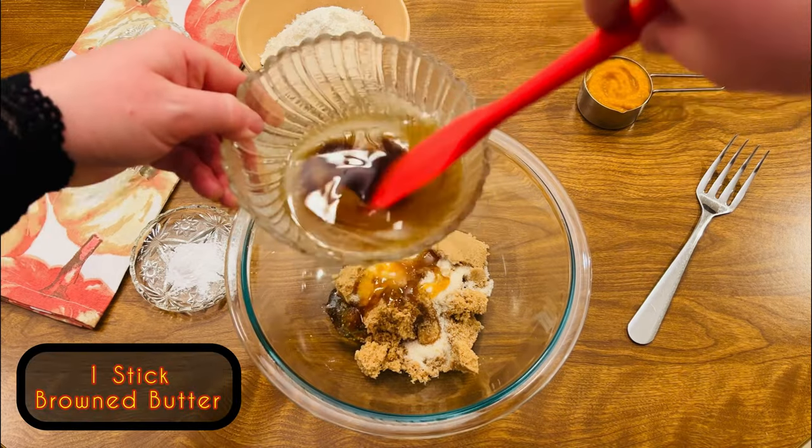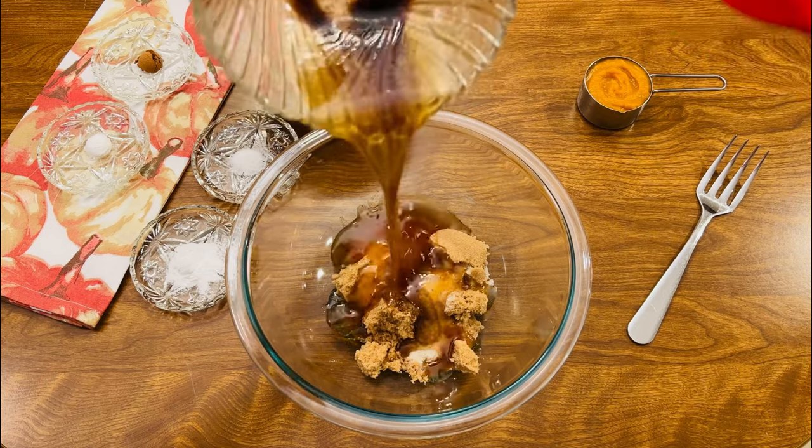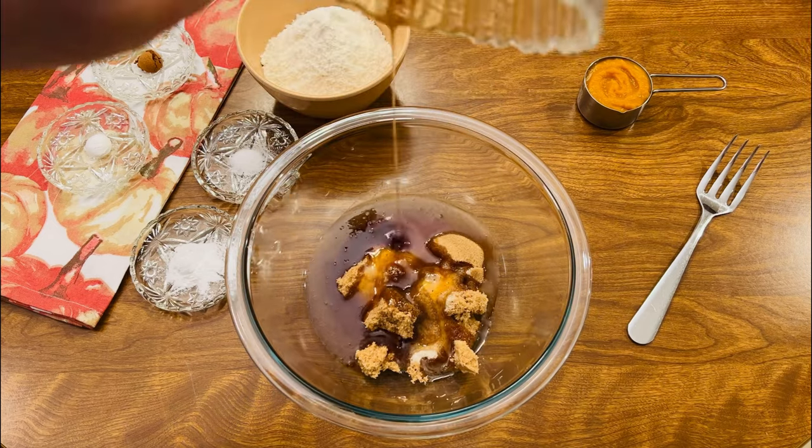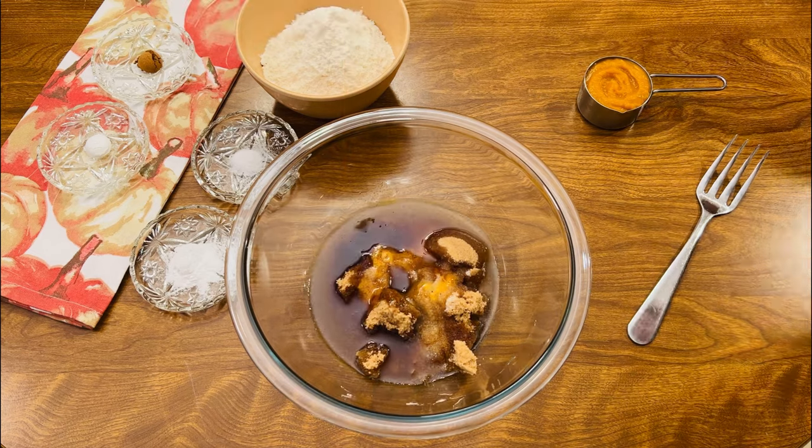Next, stir in the browned butter that we melted earlier. It's okay if it's still just a little bit warm. Browning the butter is just an extra step that really adds a little punch of extra flavor.